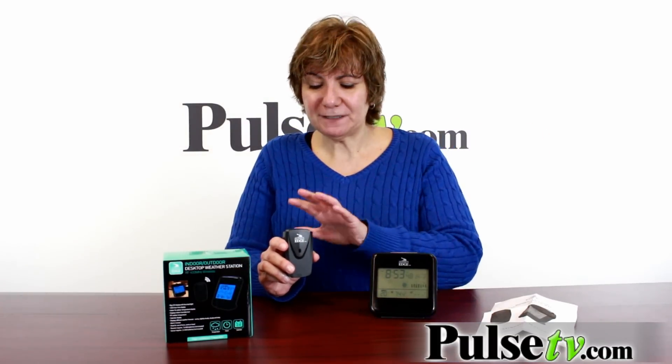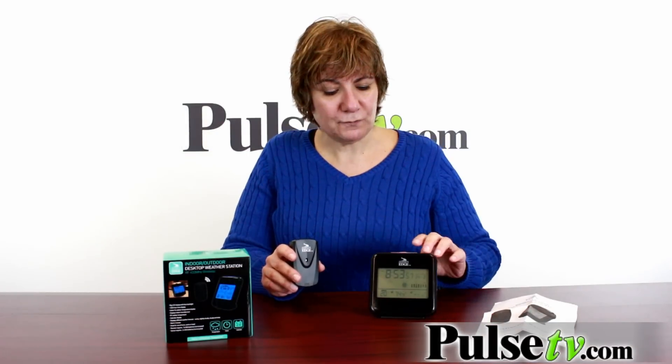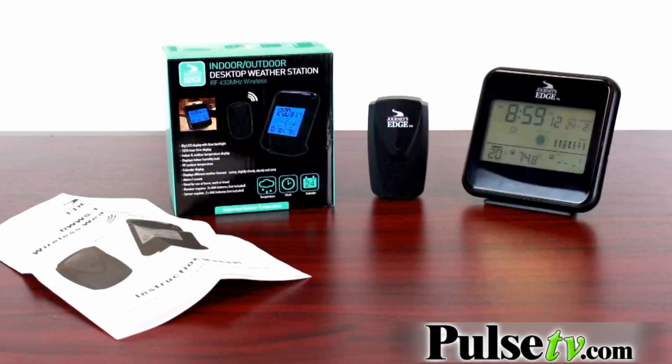It takes about three minutes from the time of turning it on for the signal to get to the base, and it scans every so often. So if you find that you aren't getting a signal, you might need to move the base a little bit closer. Let's talk about price — you can see these retailing for as much as $59.99 from companies like Sharper Image.